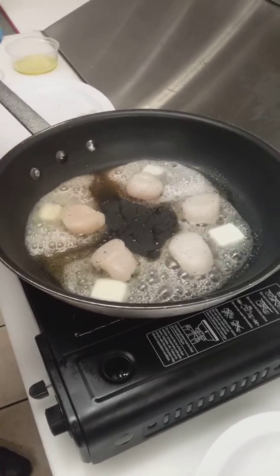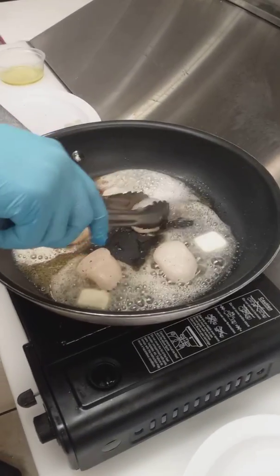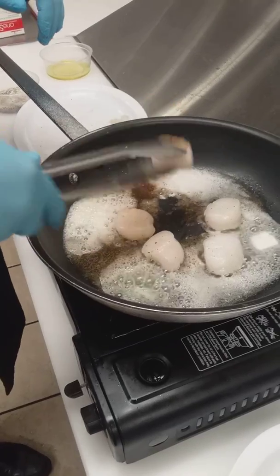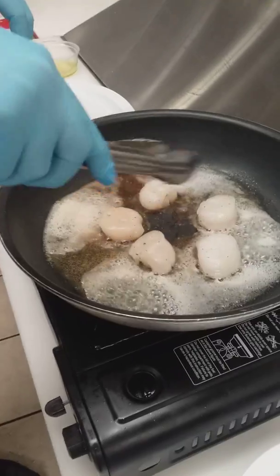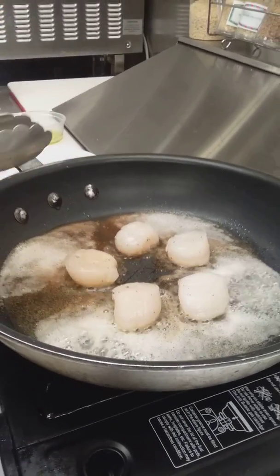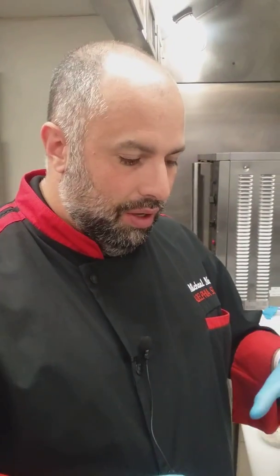You want to give it just enough time to get a nice caramelization on both sides — you want the scallop nice and brown. See this color starting to come on. It's important to have a nice hot pan because you want that caramelization for flavor, but you also don't want it to take a long time, because if it's sitting in the pan too long you're going to have an overcooked, tough scallop.